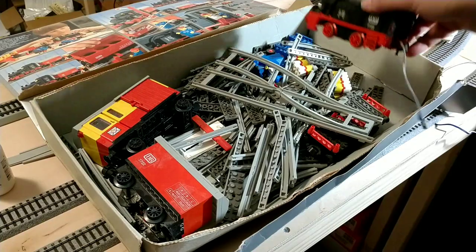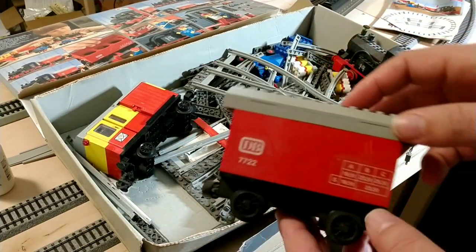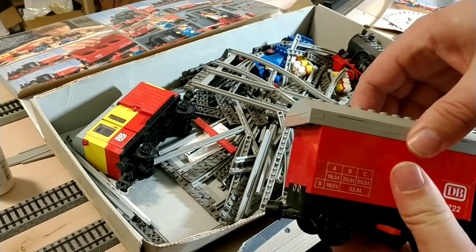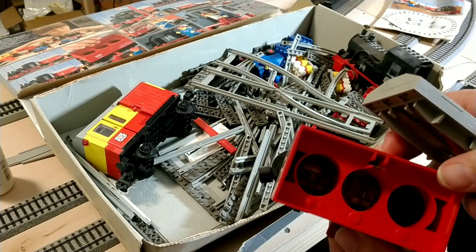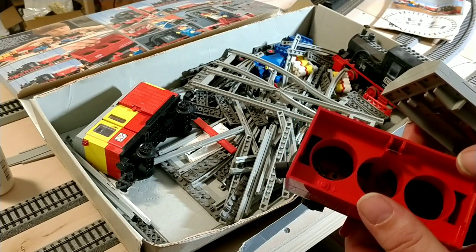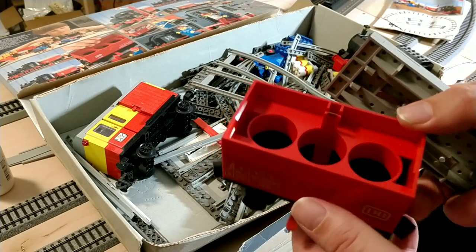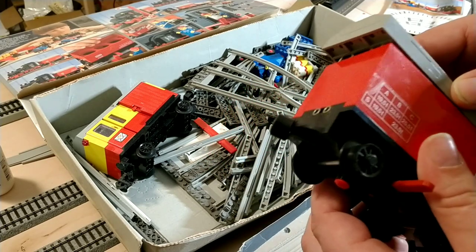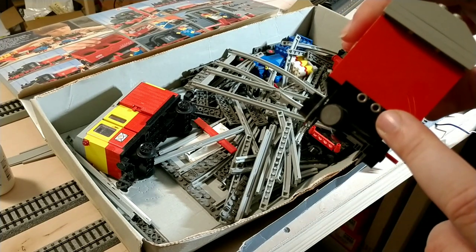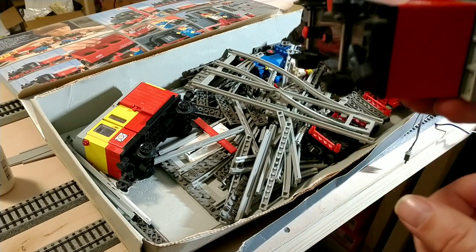It has a power connector here and it's a battery operated train. In this car here the top pops off — there's a spot for three C batteries, which I'm going to have to go get some. Because nothing really uses C batteries anymore. It's very, very 80s. The electric connector just plugs in here. These little parts here are magnets — that's kind of like your couplers.